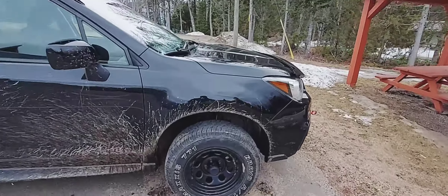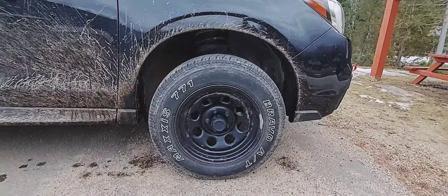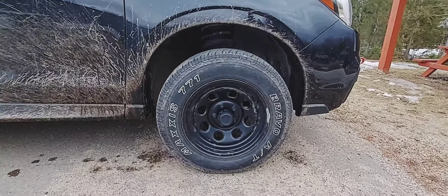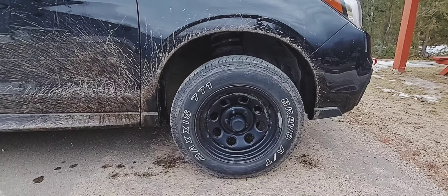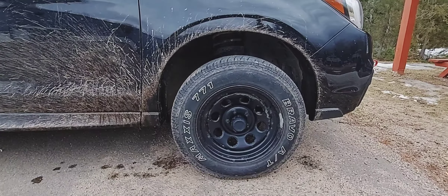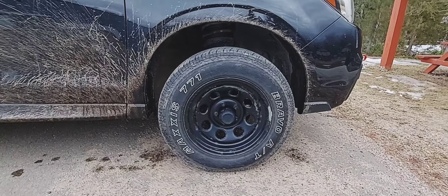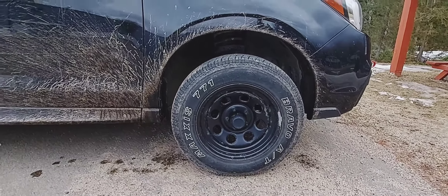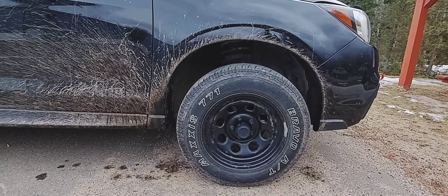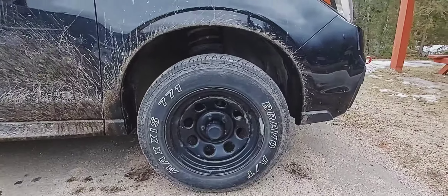Moving down to the tires — the tires and wheel setup. I'm running the Maxxis Bravo 771 ATs. They work really well, I really like them. I ran them all winter through a Canadian winter and didn't have any issues getting stuck or sliding around. They're not mountain snow-peak rated, but they did really, really well. I'm impressed with them and I would totally get them again, though I always like trying out different things.